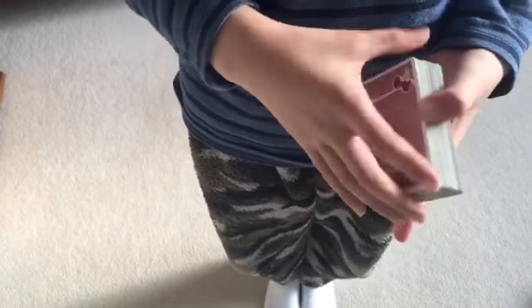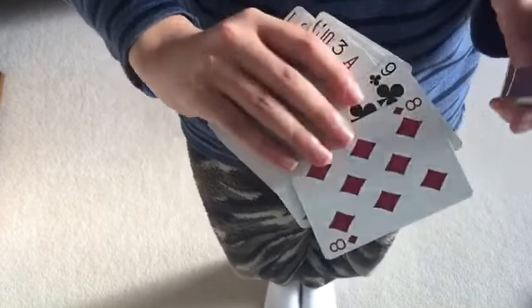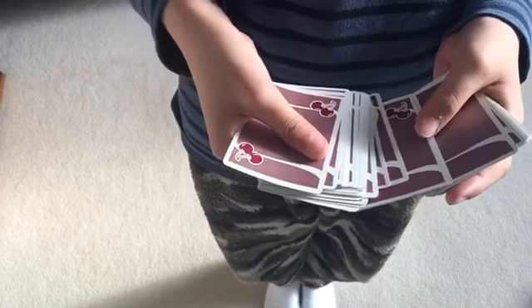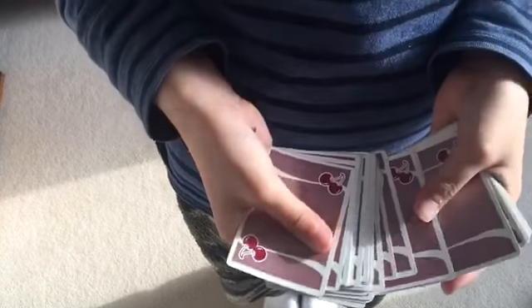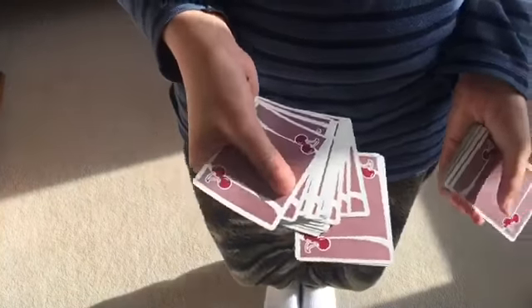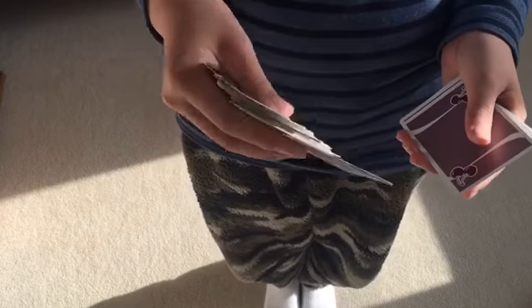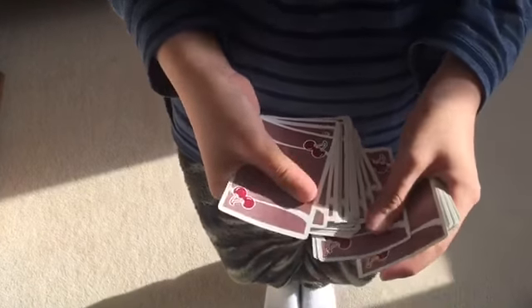When they choose a card, let them see it, and then just square it up first. To square it up, your index finger is going to push this card and align it with the other card like that.